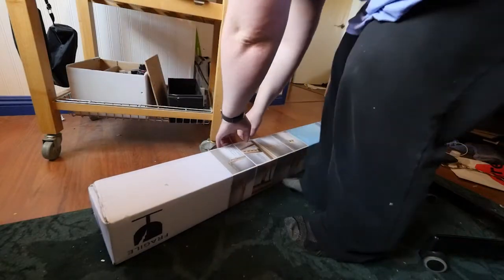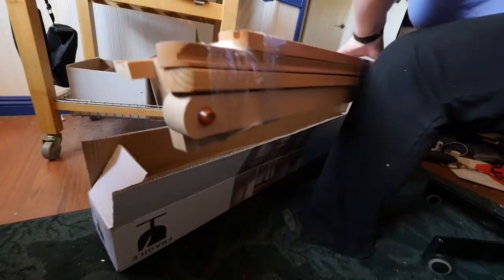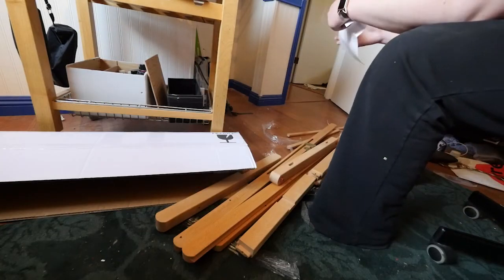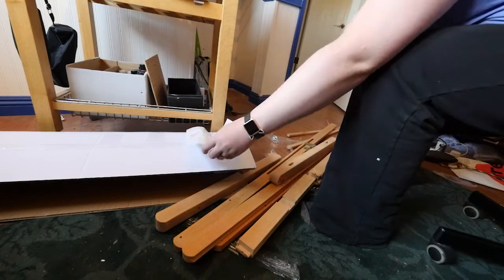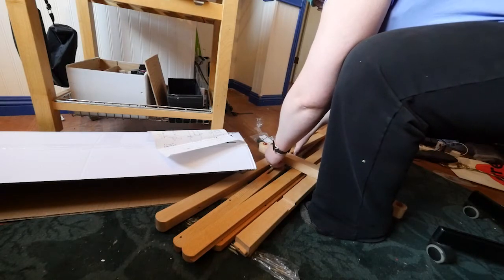Welcome to the first voiceover portion of this video: the assembly of this easel. The box just needed to be as large as its longest part, so it's only about five feet long, and it is packed in there — holy crap, did they pack it in there. The instructions for assembly was just that one slip of paper that you see on the box there.